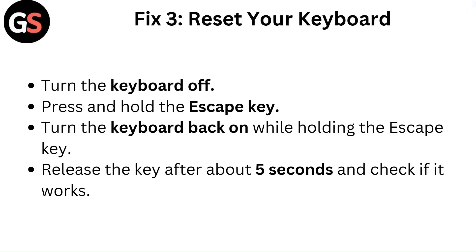Fix 3: Reset your keyboard. Turn the keyboard off. Press and hold the Escape key, then turn the keyboard back on while holding the Escape key. Release the key after about 5 seconds and check if it works.